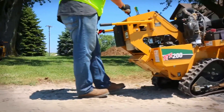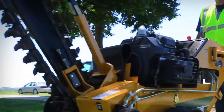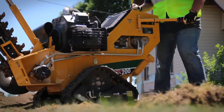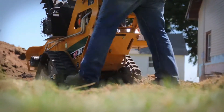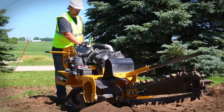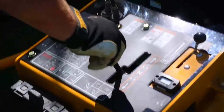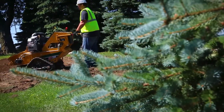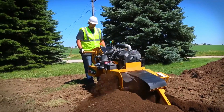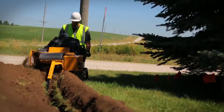Vermeer Pedestrian Trenchers are intended for smaller-scale excavation jobs and are driven by an operator walking behind the machine. These trenchers are compact and flexible, making them ideal for crossing narrow spaces or locations where heavier machinery could be impractical. These trenchers have an engine ranging from 13 to 25 horsepower and are frequently employed in residential and moderate commercial settings to dig trenches for utilities such as pipes, wires, and irrigation systems. With a varying digging depth of 30 to 48 inches, they commonly employ a blade or chain mechanism.